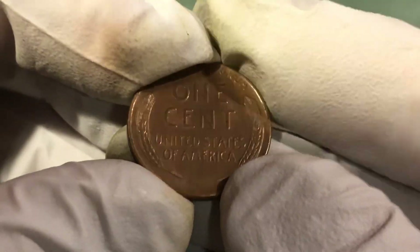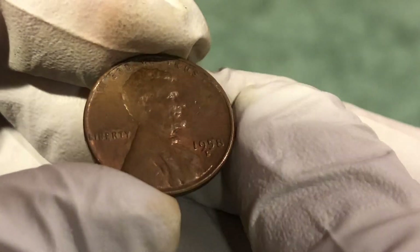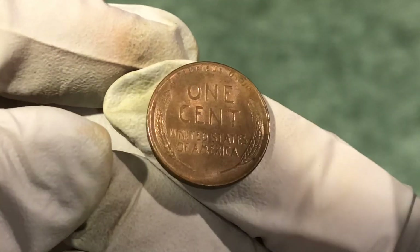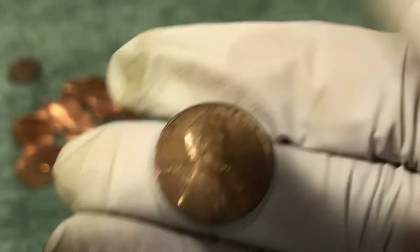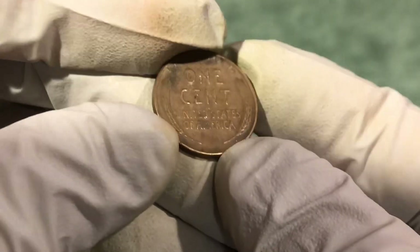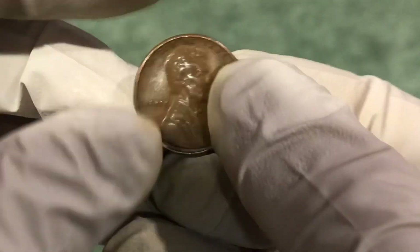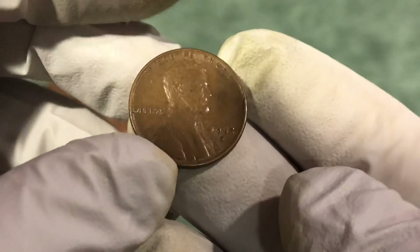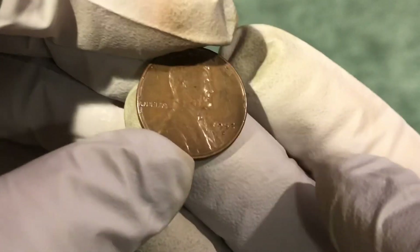It's got some nice luster on it — 1958-D, just a baby but it's a nice one, we'll take it. Hopefully there's some more in there, keep looking. Next roll, next wheat penny: 1952-D. All right, nice find.